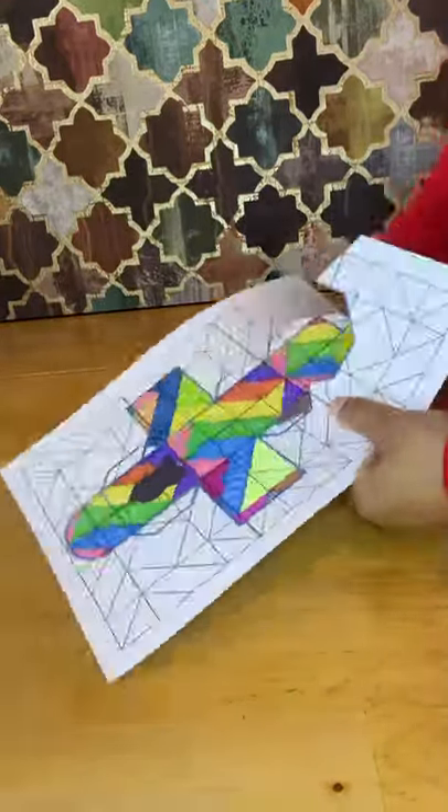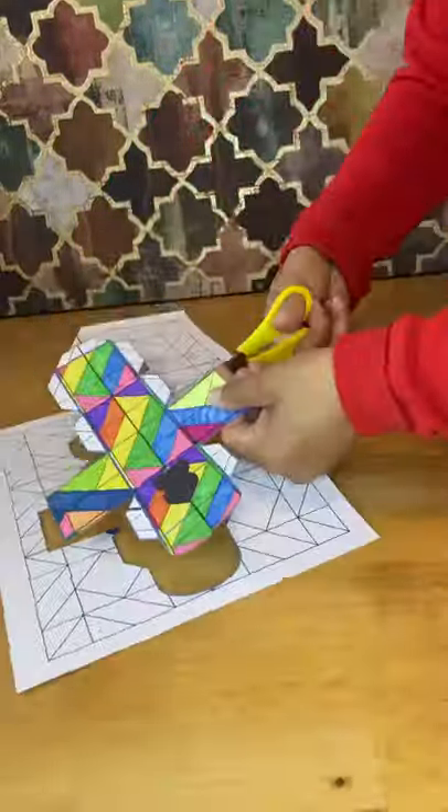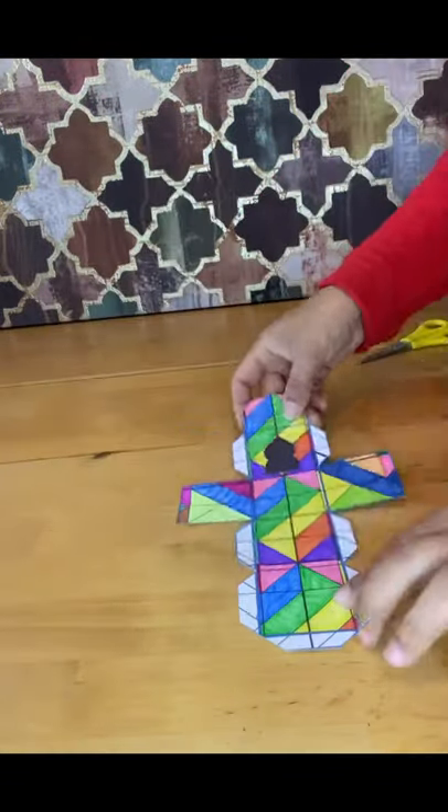Colour in the frame of the cube template and leave out the flaps. Cut all around the outside of the flaps and outside of the cube. Your template is now ready to turn into your mosque.